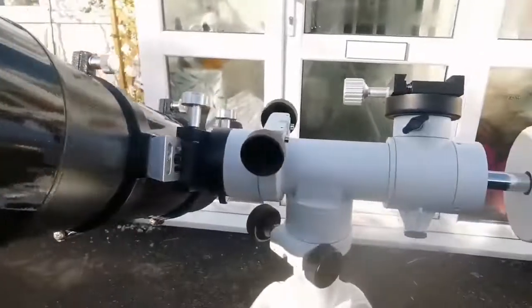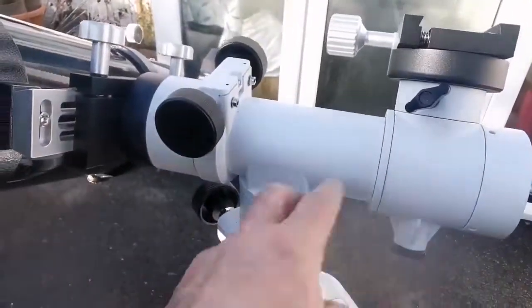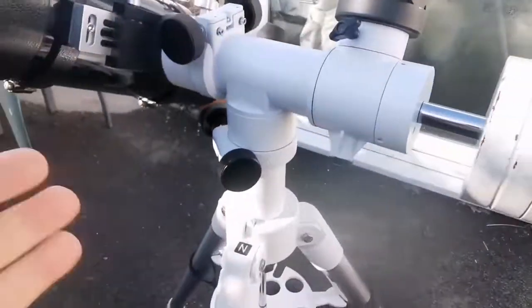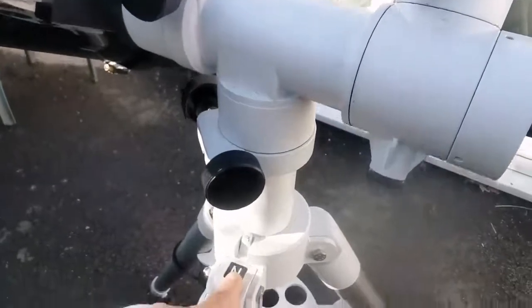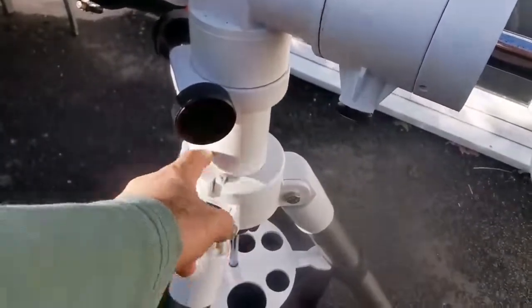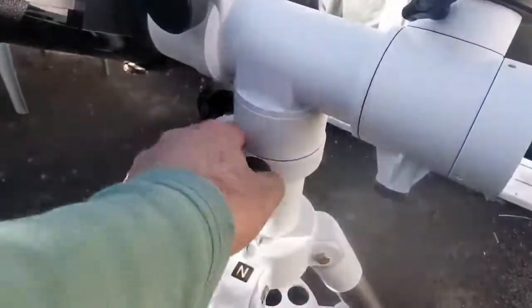The mount I am using for this telescope is the alt-azimuth mount — this is the SkyT2 — and it is really handy. The tripod is a Celestron Omni 127 XLT, equivalent to an EQ5.